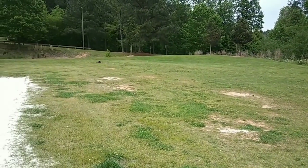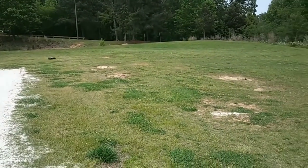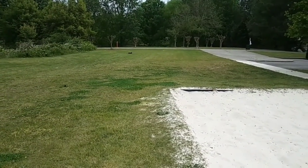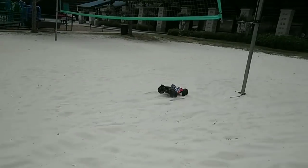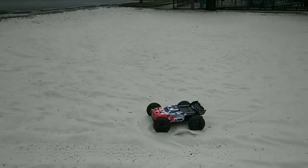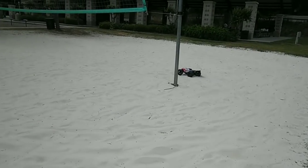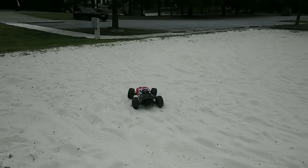My battery's starting to go down so I can see the performance dropping just a little bit. All right guys, that is another run of this — part two. I'll get out running some more, do some speed runs, take it to the skate park as well, and show you guys what this thing can do and how well it jumps.